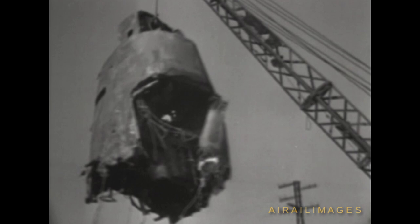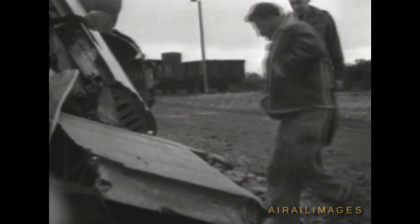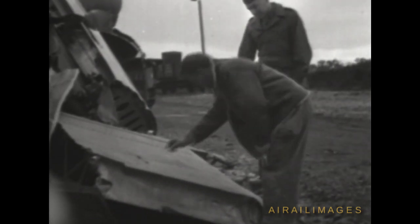Salvaging the parts of B-24s and other aircraft wrecked beyond repair is nothing new. But an Air Corps Quartermaster outfit with the 15th Air Force in Italy has given a new twist to the use of scrap metal from the busted-up planes. That's a mess tray he's outlining on a piece of duraluminum selected from a heap of discarded metal.